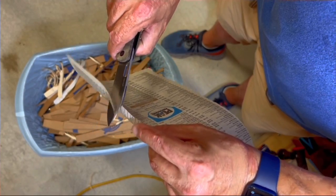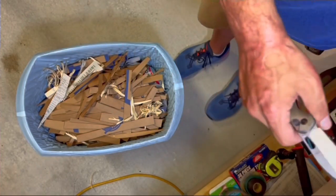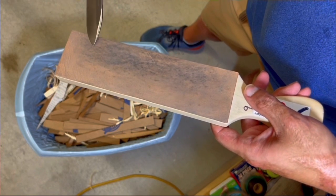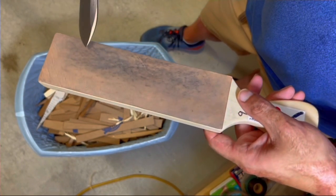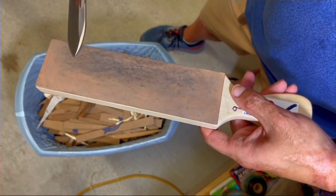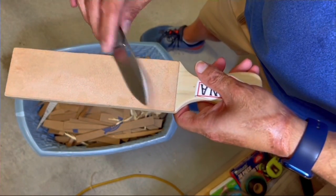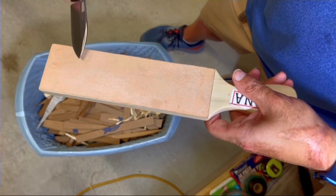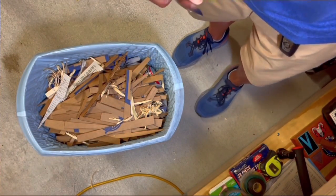This is why I love 154CM right here — we're going to show the edge after all that cutting. It's got about three hangups in that edge, nothing terrible, so we're going to strop it up. This is one-micron Gunny Juice on leather. I'll do a few passes on this, then flip it over to some blank kangaroo leather, do a few more passes, and the results are pretty darn good. The knife was back to hair-shaving sharp.